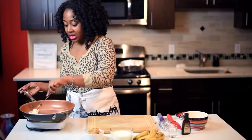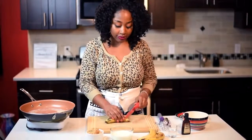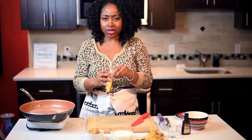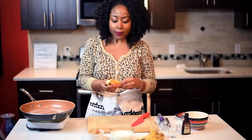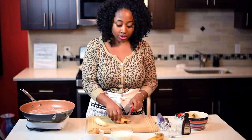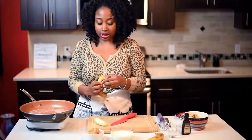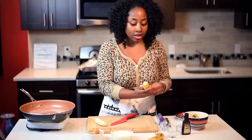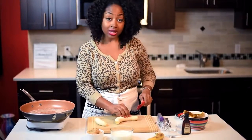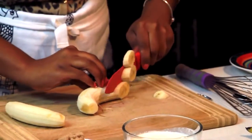While the butter is melting, I'm going to peel my bananas. I'm using ripe bananas right now, but you can use any type of banana — don't wait for them to ripen if you don't have to. I'm going to cut them on a bias, like so.